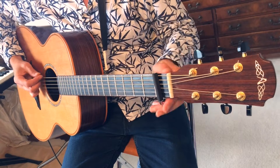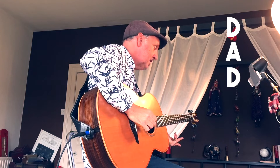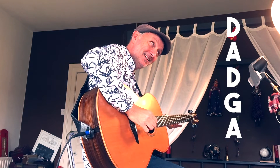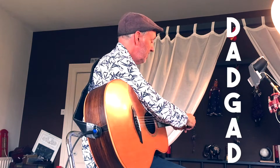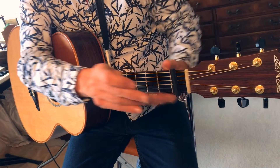So the notes we have — if it's an open string it would be D. So it's gone down from an E, A which is the same as usual, D which is the same as standard tuning, G the same as standard tuning. The B has gone down to an A and the top E has gone down to a D. Put the capo on and we get this.